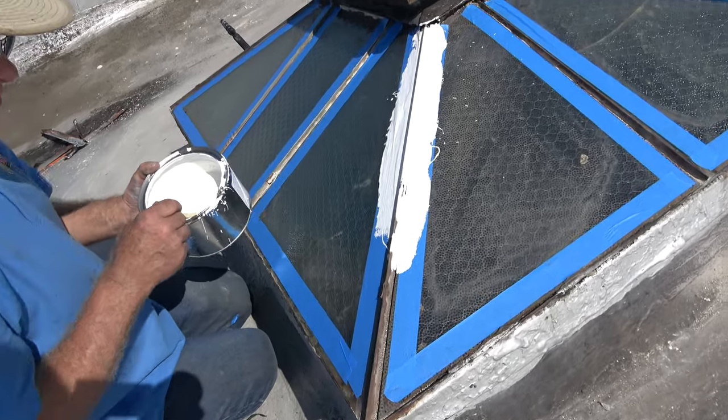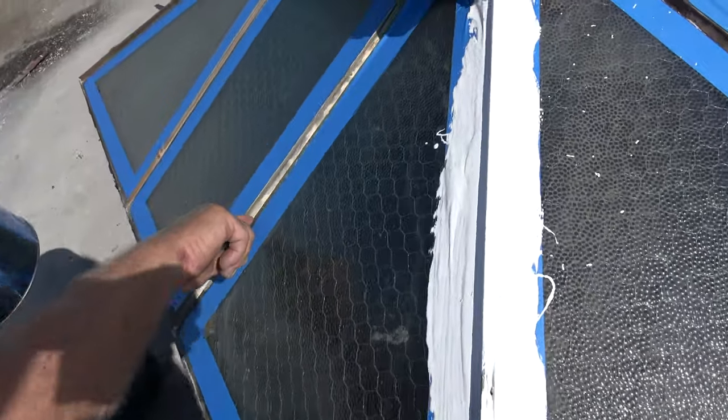I want to show you — I found some holes. Rust holes, where the water would sit. There's a lot of rust holes. You see there? There's a hole there. This is a good thing what I did. Look at the hole there — I just covered it.